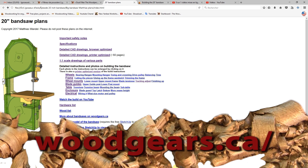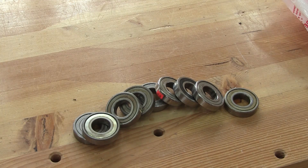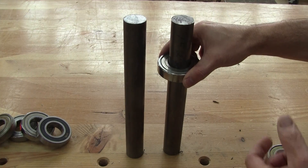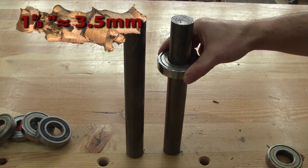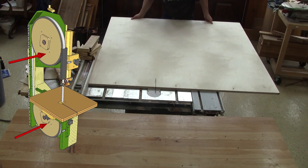First thing first, I need the plan. You can find it on Matthias' website. But even before starting this, I buy a bunch of ball bearings. Then I buy two shafts the size of my bearings. Then I can start cutting some wood.